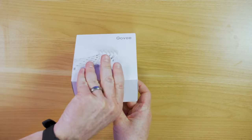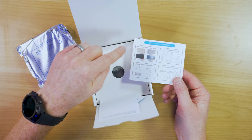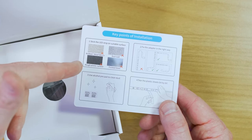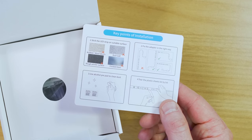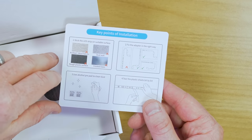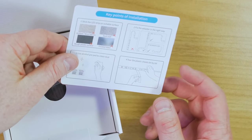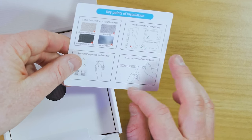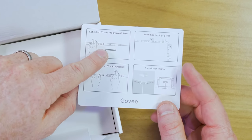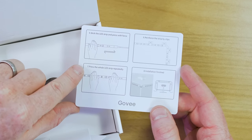Inside the box there are a few tips on installing these. Don't put them on wool or fabric surfaces, make sure there's no dust on the wall, don't choose a rough or plastic surface, and do not choose frost glass. Make sure that when you install them the power cable is plugged in on the bottom. Use an alcohol pad to clean off the dust before installation, then tear the plastic sheet bit by bit — don't pull it off all at once. Stick them and press with force, reinforce the strip with the included clips, and press the whole LED strip repeatedly.